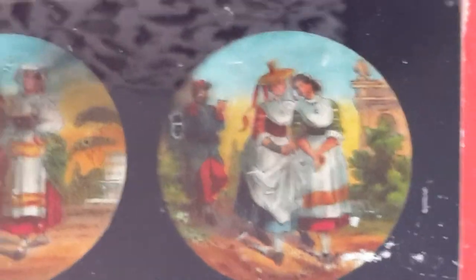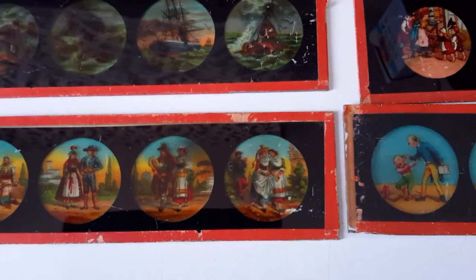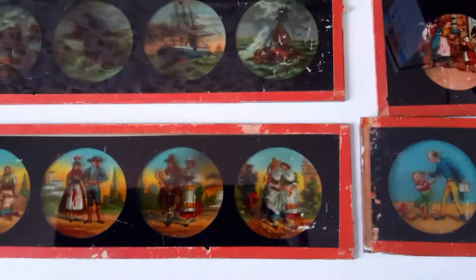It also has — look at this guy in the background, check him out. What's he doing back there? He looks pretty notorious back there checking out the ladies.